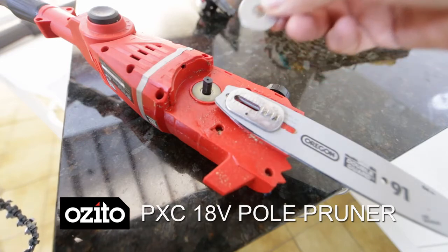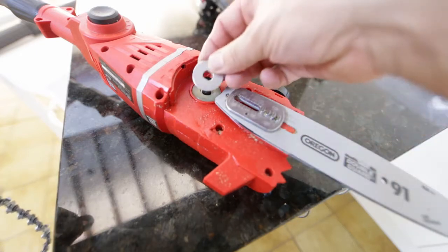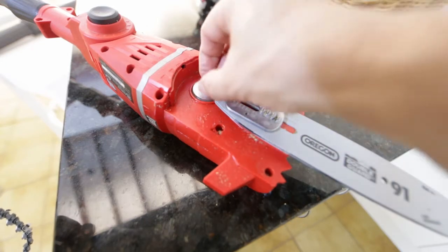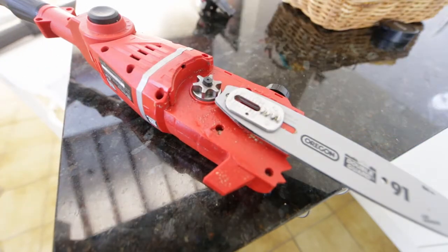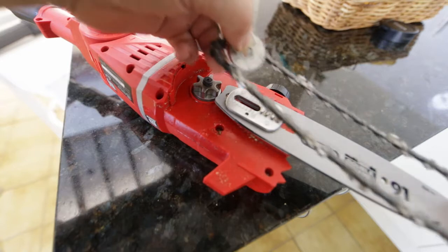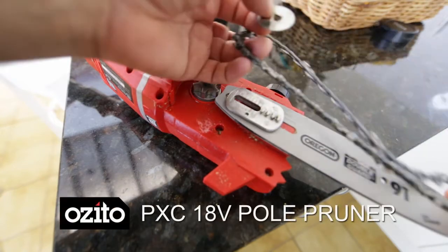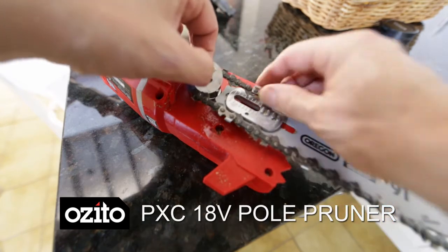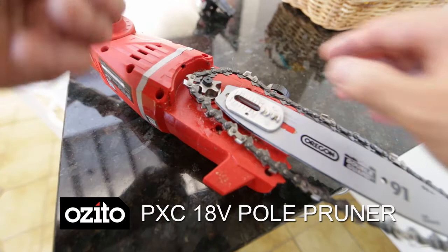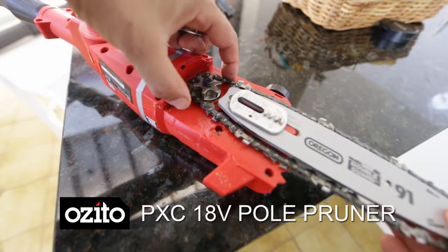I'm going to assemble it here. First there's a washer that goes over the top, and then there's this kind of gear thing that pops over the top of that. Then we have the chain — it fits over the top of the blade, and it goes on in a certain direction, like this, and you pull that out.